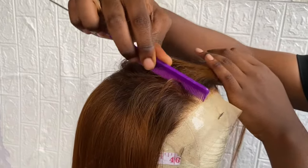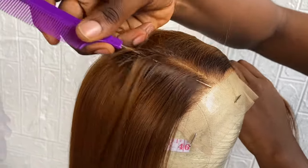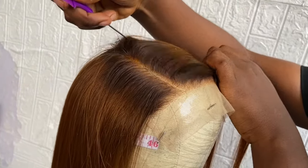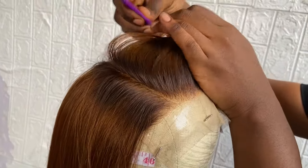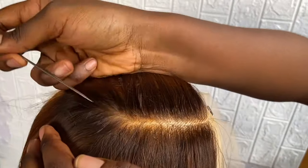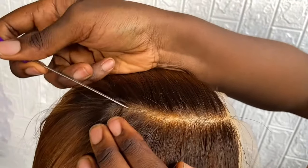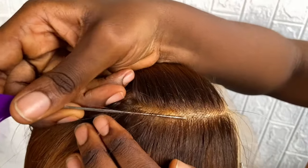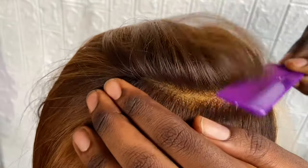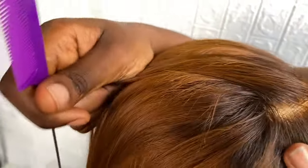We'll be showing you how to create a perfect C-part on your closure wig. The first thing she did was to create the C-part on the closure — as the name implies, a C-part — so she created the C on the closure. Notice the kind of comb she was using; they call this the tail comb. This will help you get a well-defined part. Also note that some of these combs have sharp ends, so be very careful — they can damage your lace or your client's lace.